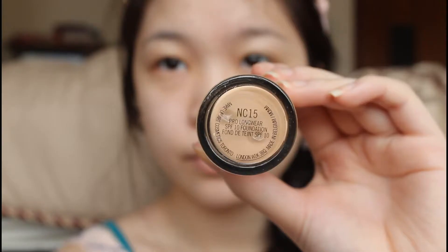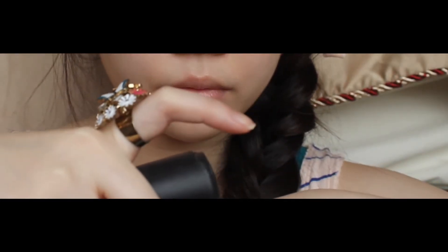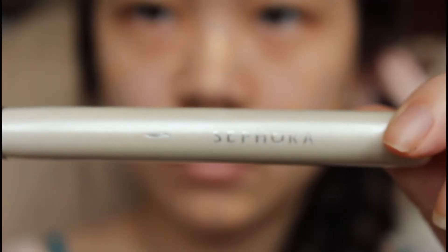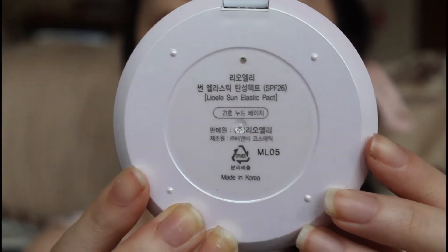Using my MAC Pro Longwear Foundation, I squirt it on the back of my hand and with my finger dot it all over my face. Then I'm going to use my Sephora Foundation Brush to blend out the product. Now I'm going to use my Leo Elly Sun Elastic Pack and with a Sephora Powder Brush, I'm going to pat the powder foundation onto my face.